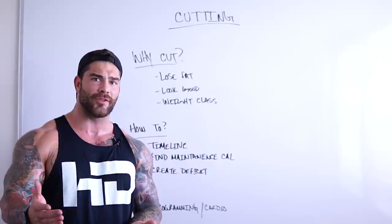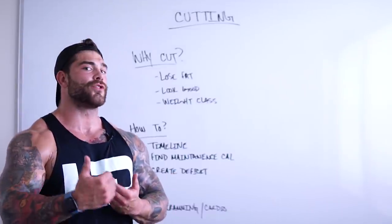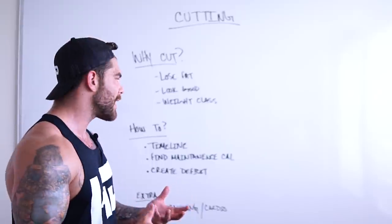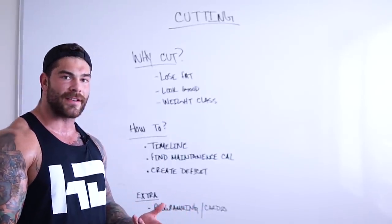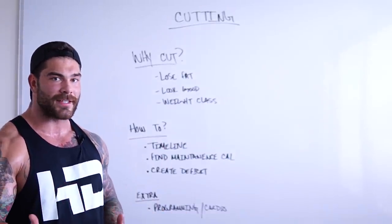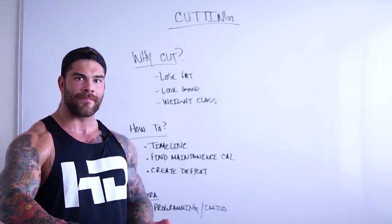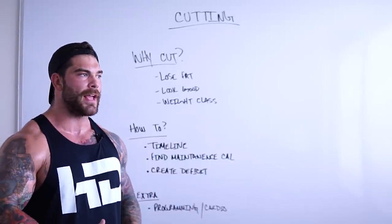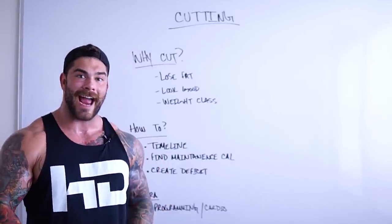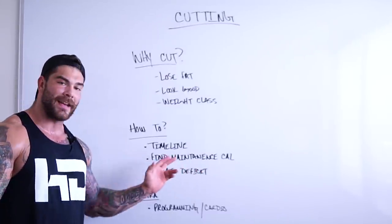All you have to do is track for a couple of days, get the average of where you're at, and start that as your maintenance phase. Then you just subtract calories from that and put yourself in a deficit. I always recommend being in a 300 to 500 calorie deficit to start. If you're new to it, maybe start at 300 and just see how your body responds. If you're getting good weight loss after a couple of weeks, just keep it where it's at — if it's not broken, we don't have to fix it. And then maybe you hit a stalling point — that's when we can reduce the calories a little bit more.